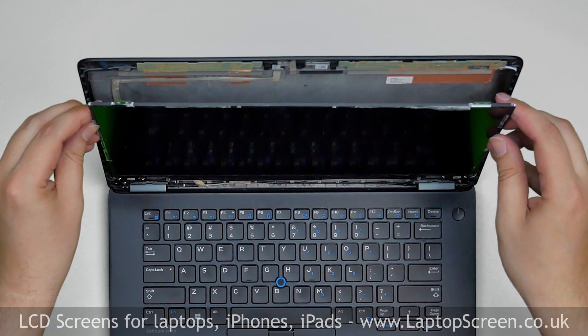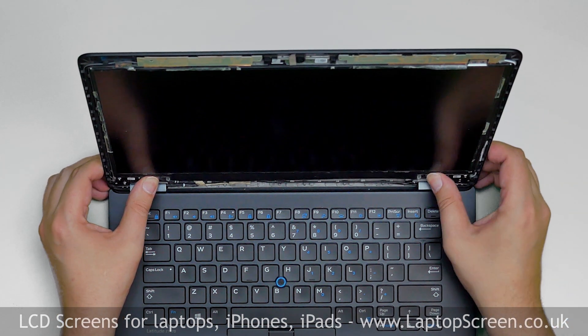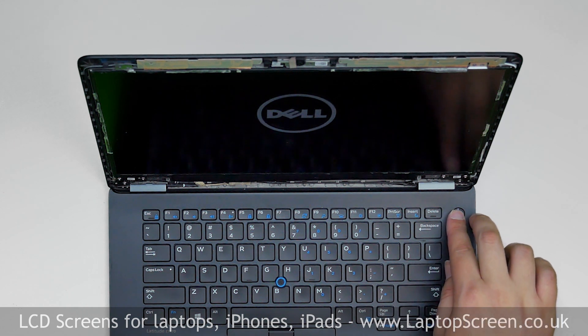Lift the screen up, aligning it with its mounting holes. Now we can test the screen. Turn the laptop on and if the startup graphics appears, the screen is working and we can continue the installation process.